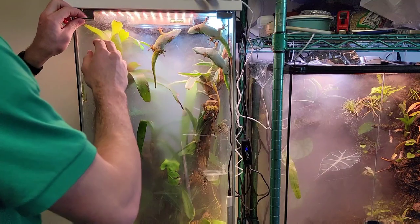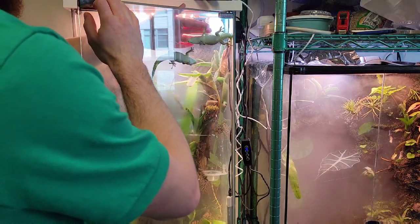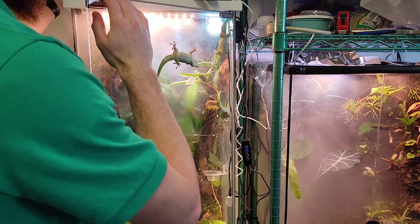Alright guys, so as you can see, my day geckos really love the top corner of this tank. I think it's because of the UVB bulb. In this video I'm going to be showing you how I switch out my lights.